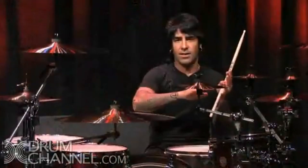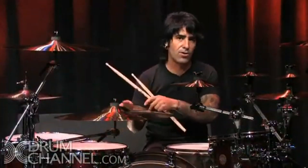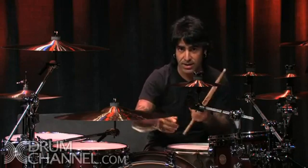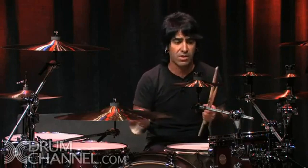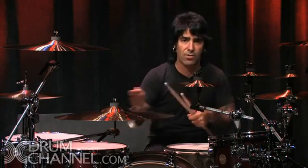You can throw the fill in on the last four, or a little bit ahead on three and four. The important thing is to always try to get back in on one. That's sometimes the hardest thing. When you're doing a fill — even a simple one — there's the rush where you want to hurry up and finish it, or you try to do it too fast, and then you get out of time.